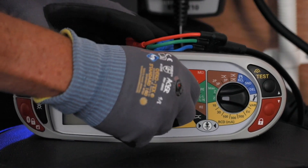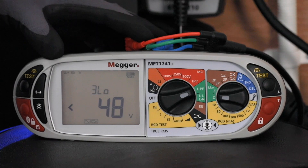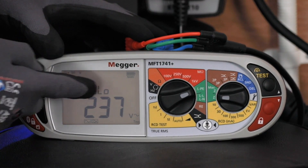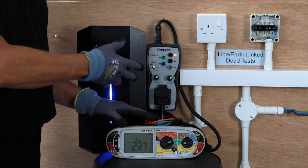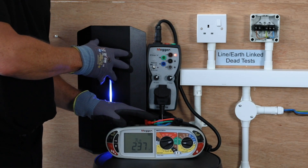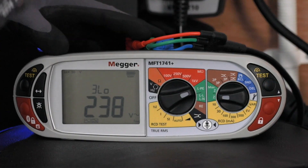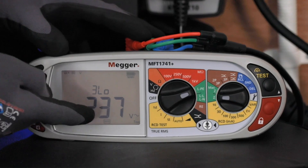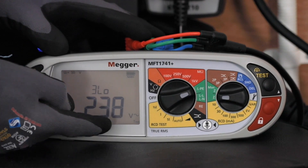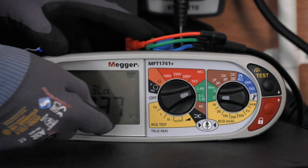It's the normal setup to start with on the loop test, so you put it on the LPE and the Z function and it will come up default to the 3 low. Because we're testing through the vehicle charging point that has a 6mA DC monitor, we have to change the setting within the unit by pressing the mode key which will change from mode 1 to mode 2, which utilises the type B symbol on the bottom of the screen.